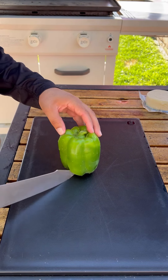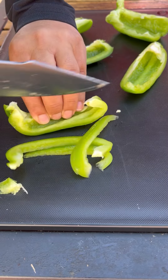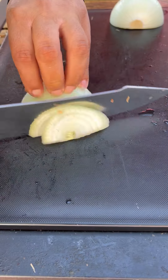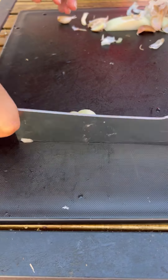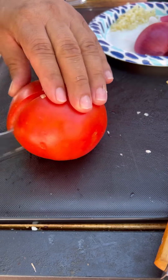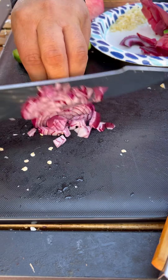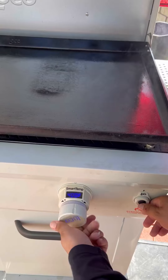Let's prep up the veggies first. We're going to do bell peppers — red and green — and sweet onion. We're also going to be mincing up four garlic cloves, tomatoes cut in quarters, jalapeño peppers. This is going to be for our salsa, along with red onion and cilantro.